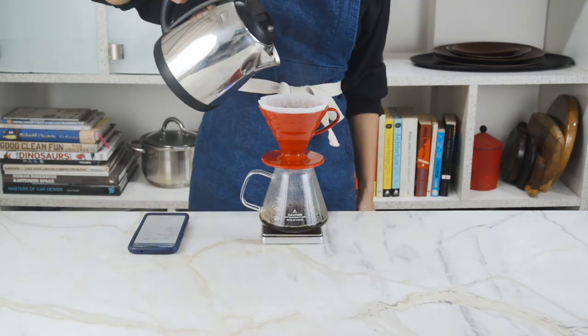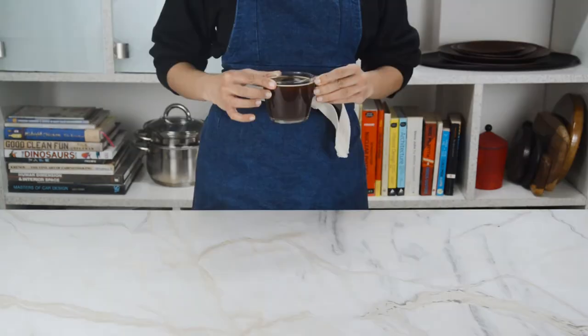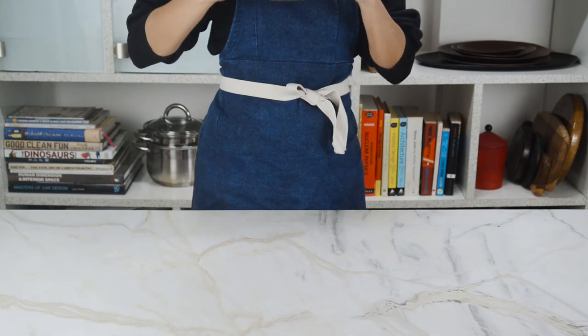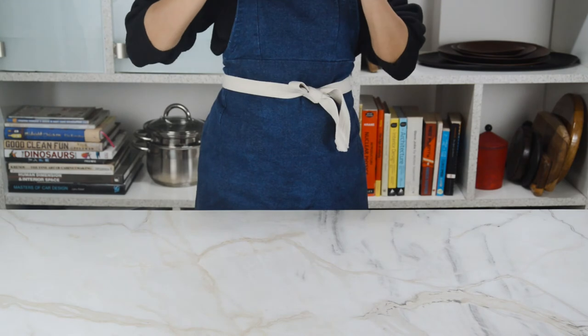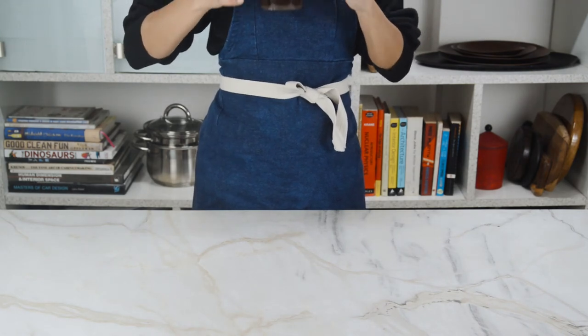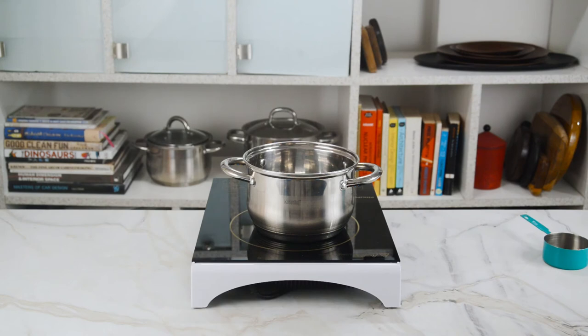After 30 seconds, pour 50 grams more of hot water around the edges, try to get all the coffee grounds towards the center, set another timer for 60 seconds, and pour in the remaining 100 grams of hot water and let it drip out. And oh man, it really does blow your socks off — it's so smooth and rich and dark and actually kind of sweet and perfect.